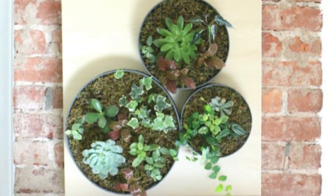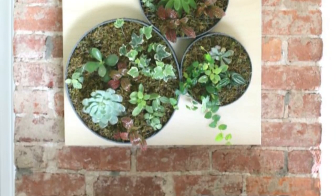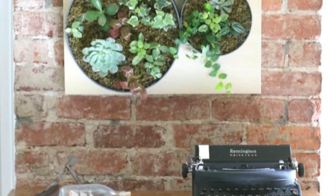Number 21: IKEA Lack Table Hack. Repurpose an unused IKEA Lack Table with this hack of a hanging vertical wall garden.